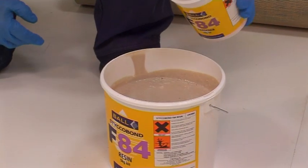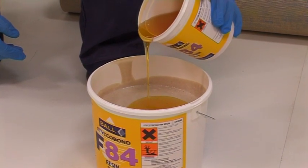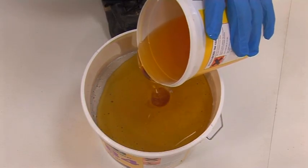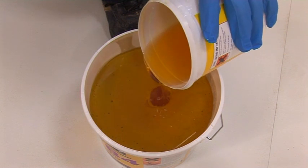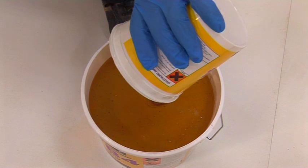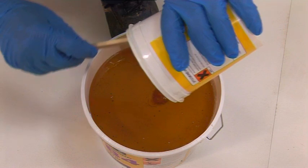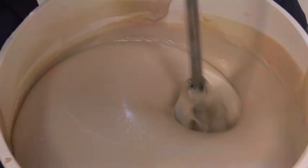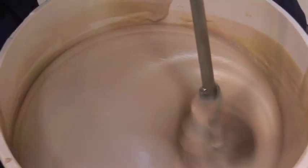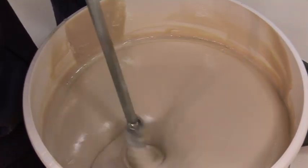When using Stickerbond F84, empty all the contents of the hardener container into the resin container and thoroughly mix together using a power whisk fitted in a low-speed electric drill. Scrape the sides of the container to ensure that the hardener component has been thoroughly mixed. Mix until a uniform colour and consistency is achieved.